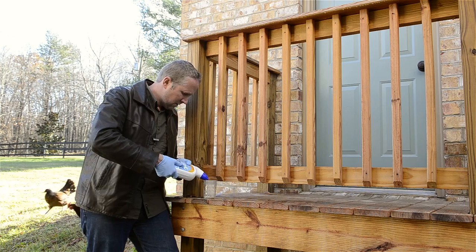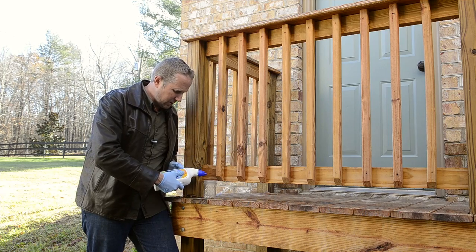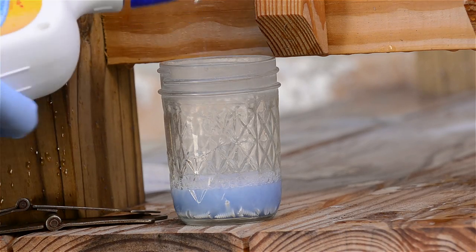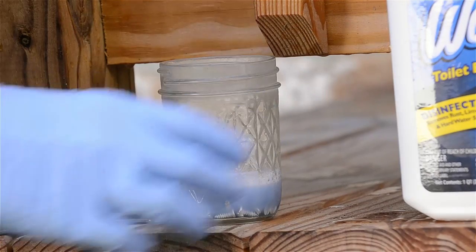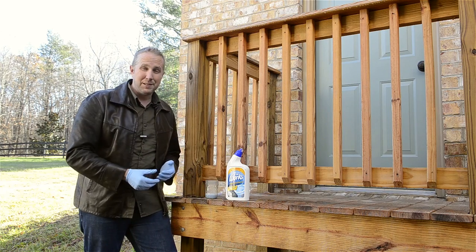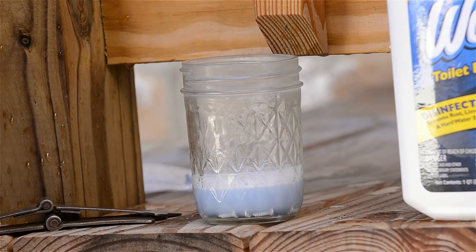Looks like I've got a half-full bottle somewhere else. All you do is pour enough in there to cover your screws. I was surprised by how fast this actually works. I would say leave it in there — you can stick a spoon or something in there to see when it's ready, or you can just look at the bottom. It usually takes me about 5 or 10 minutes.